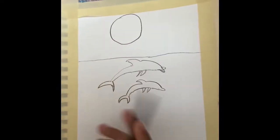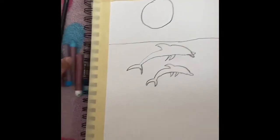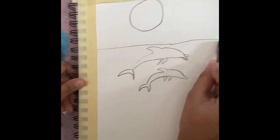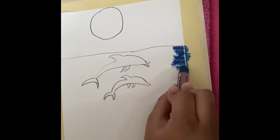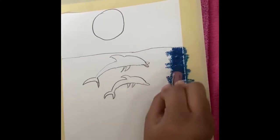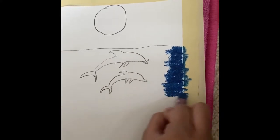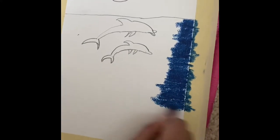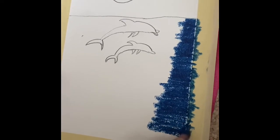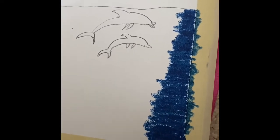Now I'm done with this, now I'm going to use these oil pastel colors to color my painting.